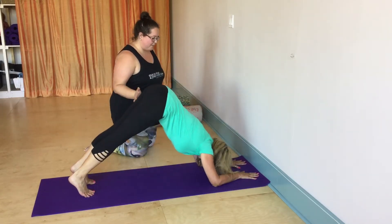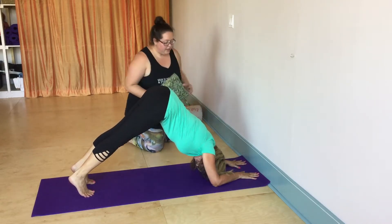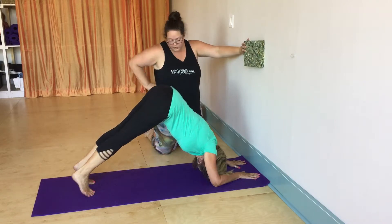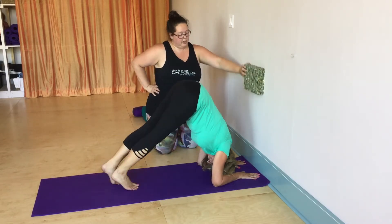As high as you can — up, up. And then what you're going to do is keep the arms where they are and walk your toes towards your elbows.